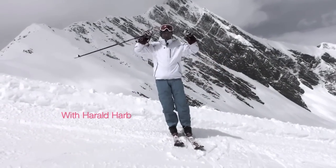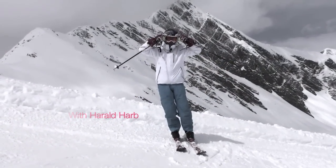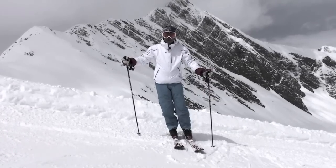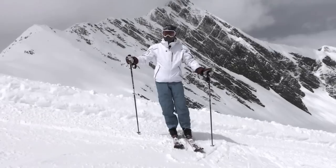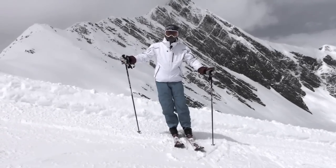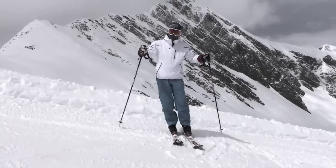Hi skiers, today we're going to cover probably one of the most basic fundamental things that skiers miss and really can benefit from learning. That's the first of all of the essentials that we teach in our essentials books and videos, and that's tipping.